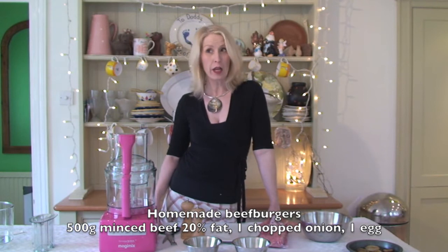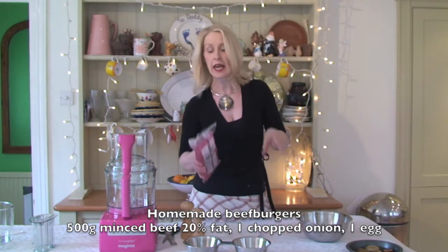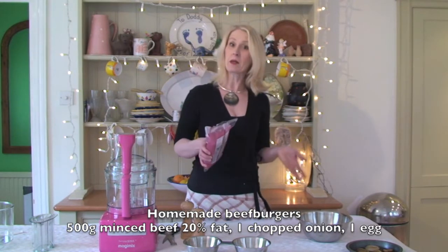Hello, I'm Beverly Glock. Today we're going to make beef burgers. Now, this is the way of pretty much guaranteeing that you know what kind of meat is going into your burgers.